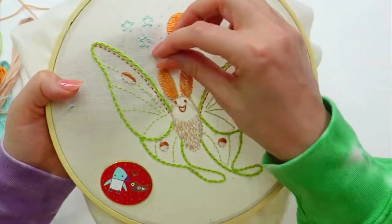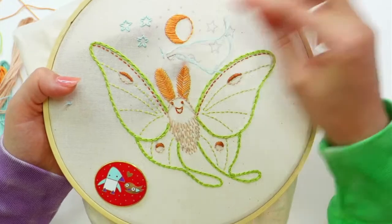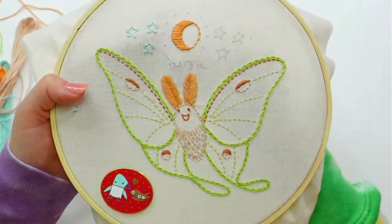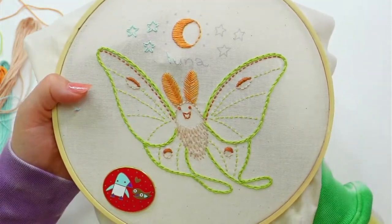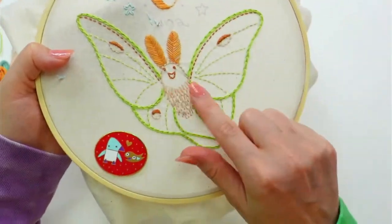The luna and stars need to be in blue, and then the French knots we have to do yet — those are going to be in the fawn color, which is the little tan.